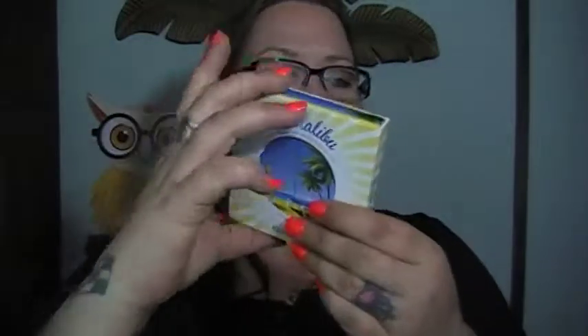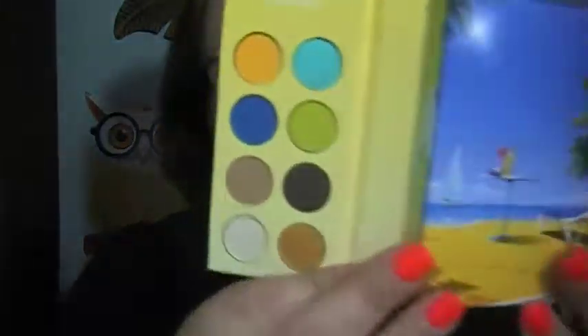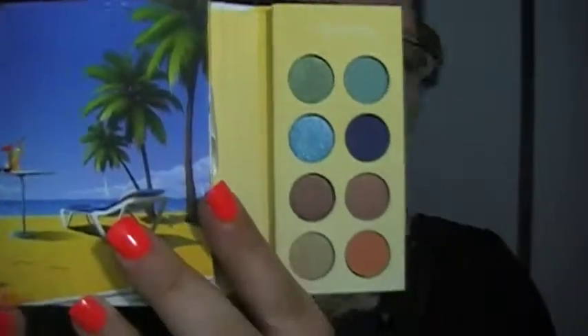I actually like Cult's nail polish a lot better than OPI or Sinful Colors. The other thing they sent this month is an eyeshadow palette by BH Cosmetics — the BH Malibu California Makeup Collection. It's a special edition palette, and I'm going to open it up now.